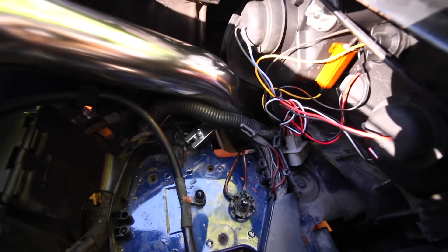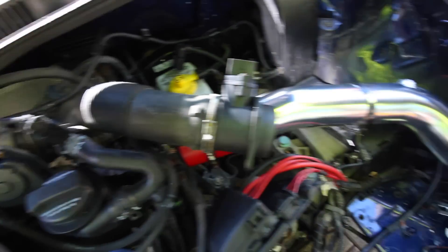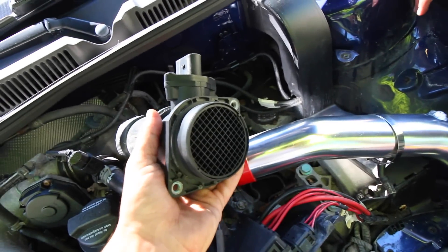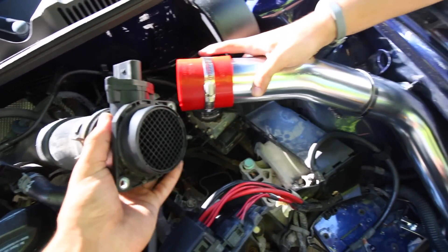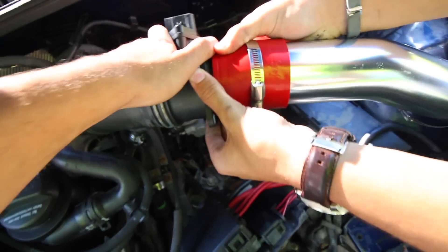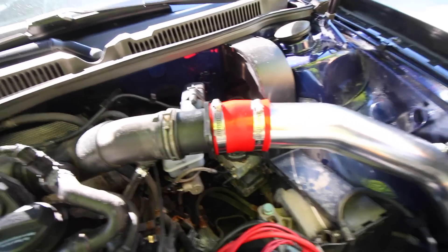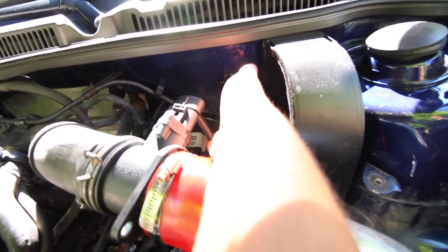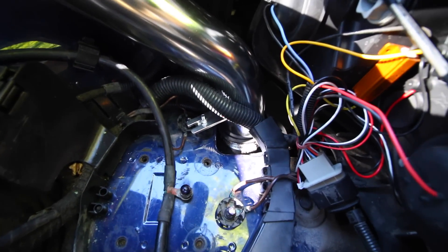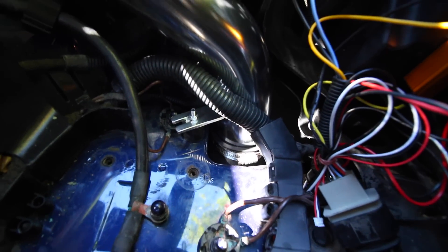Then we're going to install the cone filter on the end of the pipe. We've just attached the mass airflow sensor back up to the intake part that goes to the throttle body — it's now clamped in. We then slide both pieces together and grab one of the clamps to secure it down and hold it in place. The wire is plugged in for the mass airflow sensor, both clamps are tightened up, and we've installed the filter down on the end of the cold air intake, tightening the silver clamp so the air filter isn't going to move.